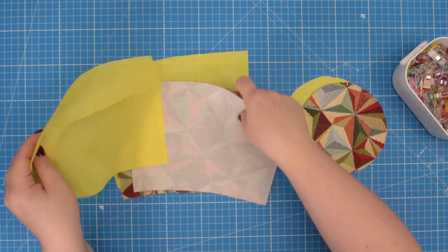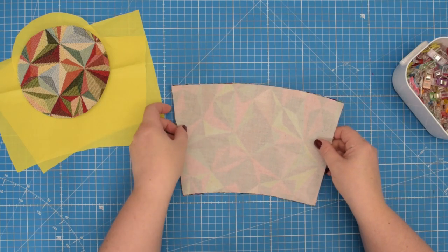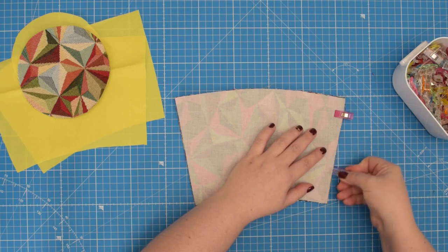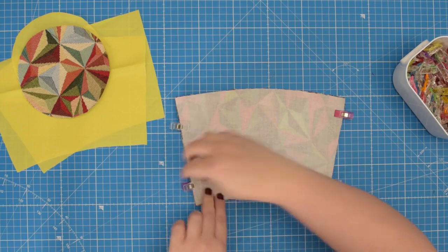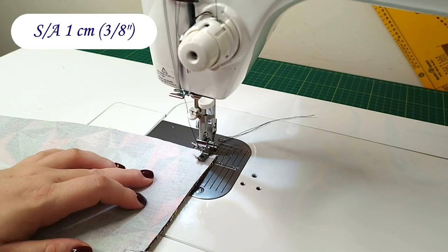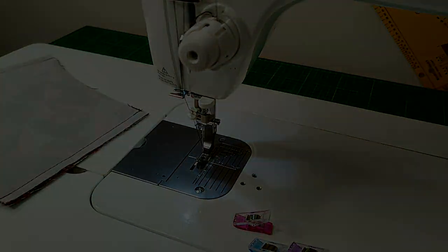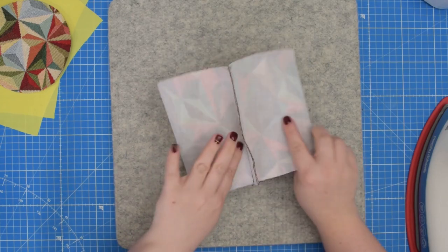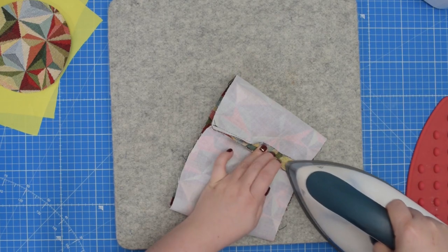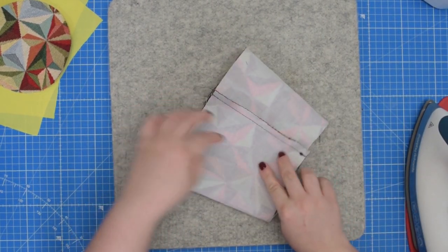To start we are going to take the external front and back panels, place them right sides together, line them up and clip along the side edges. Then we're going to take this to the machine and sew the seams using 1cm seam allowance. Then you're going to open your seam allowance and press the seam flat on both seams.